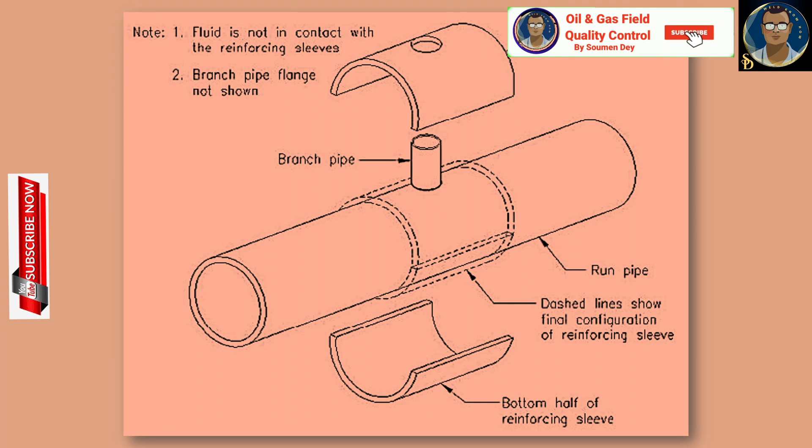Here you can see a split T fitting and how it is fitted onto the pipeline. Fluid is not in contact with the reinforcement sleeve. The top half and the bottom half of the reinforcement sleeve are both fitted over the pipeline at the location where the branch connection is to be welded.